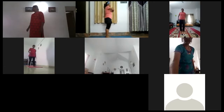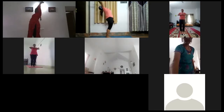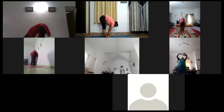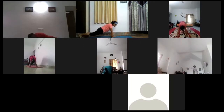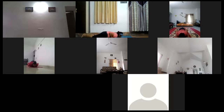Let's start. Pranamantana 1, 2, 3. Inhale back bend 1, 2, 3. Forward bend 1, 2, 3. Right leg, titching 1, 2, 3. Plant position 1, 2, 3. Chest chin down 1, 2, 3. Cobra pose 1, 2, 3.